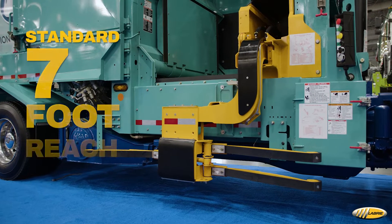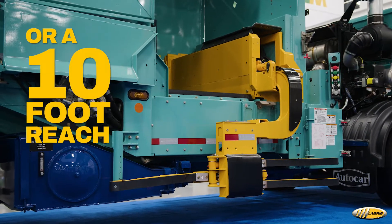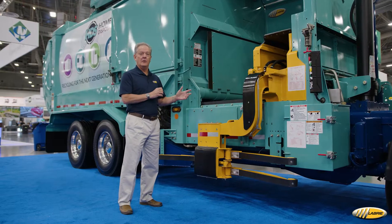The Expert helping hand arm has a standard seven-foot reach. You can option into a 10-foot reach, and you can run dual arms on this truck as well.